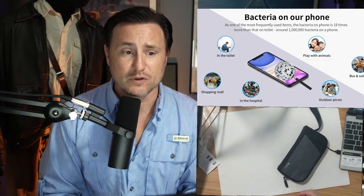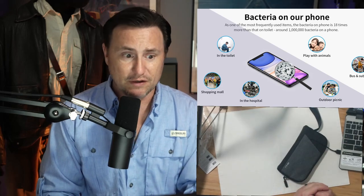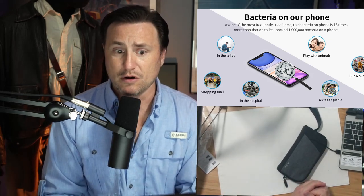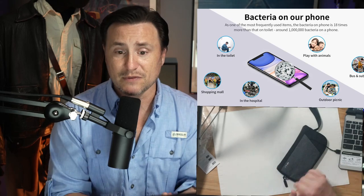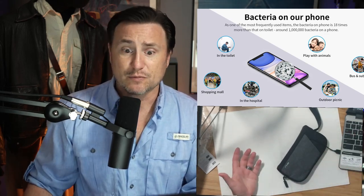They've got some tips on their official website about bacteria on the phone — if you're on the toilet, shopping in a mall, in a hospital, playing with animals. If you've got a dog or a cat with slobber that gets on your hand and then you're touching your phone, an outdoor picnic, a bus, a subway — these are all places you can pick up germs.